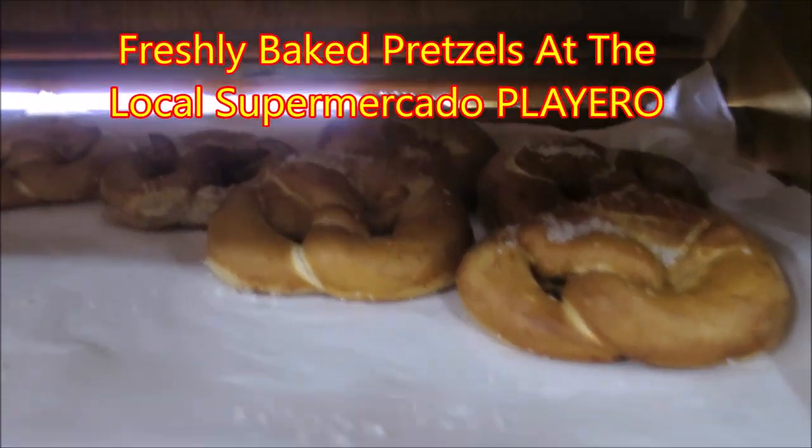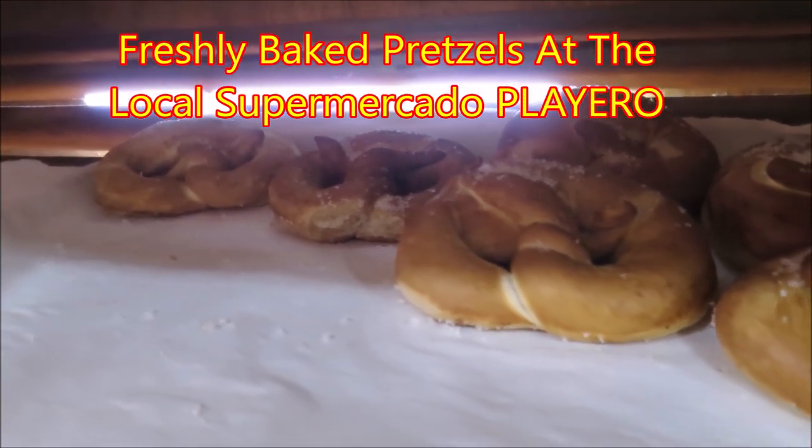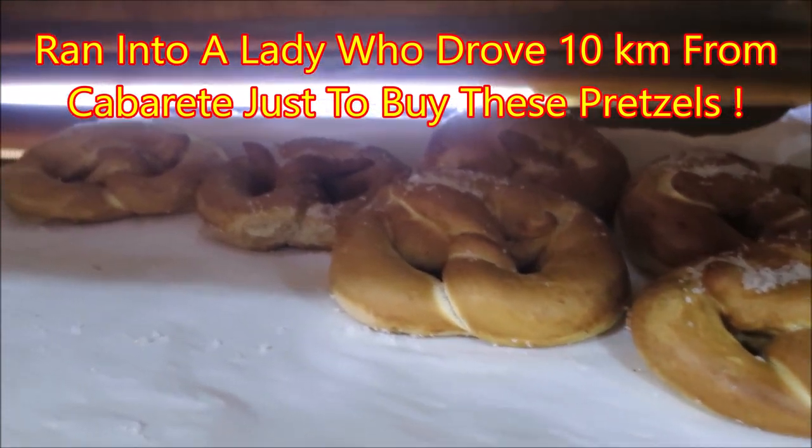All right, and they're here today. We've got fresh baked pretzels. They're not here all the time. People come all the way from Cabarete to buy these.